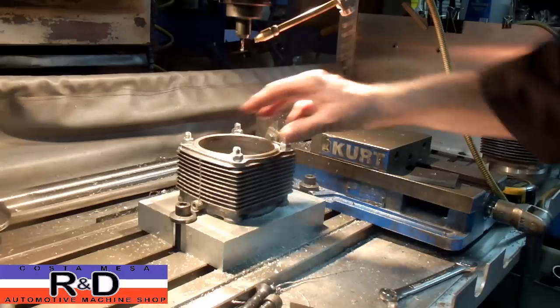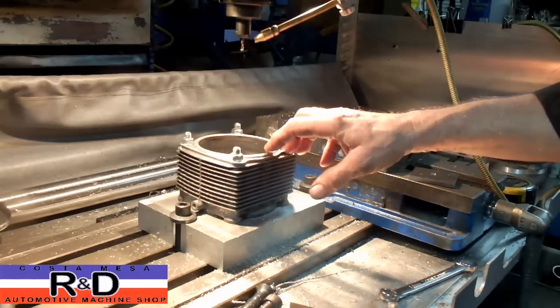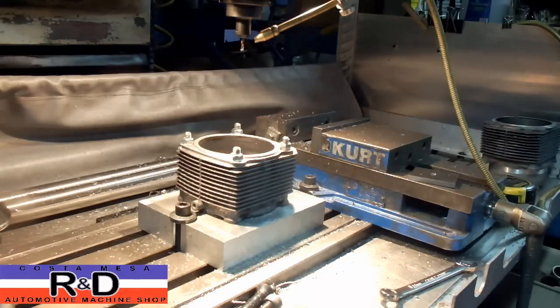Well, as you can see, the ring fits in there just perfect and sticks above the sleeve just enough so it'll have the correct amount of crush. If you have any more questions about this, or you need to have this done on your Porsche, give me a call at Coast Mace R&D. We'll see you soon.